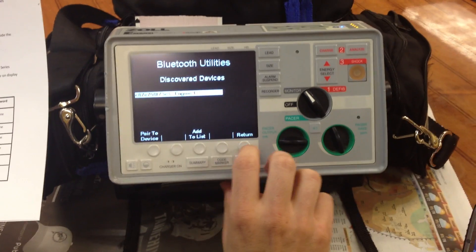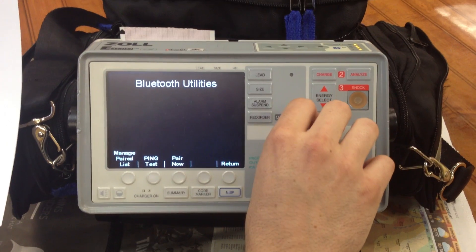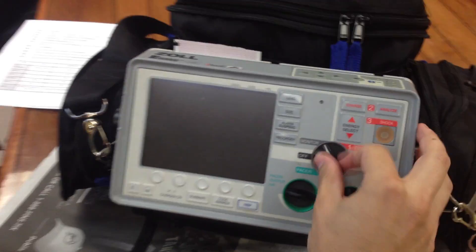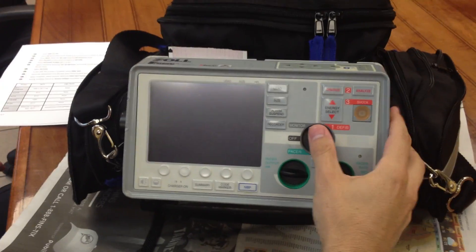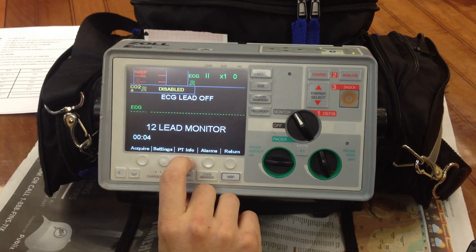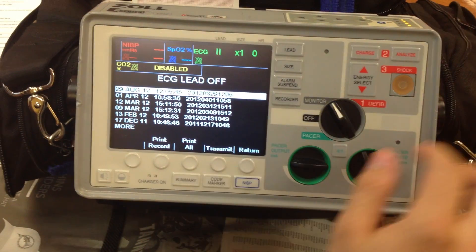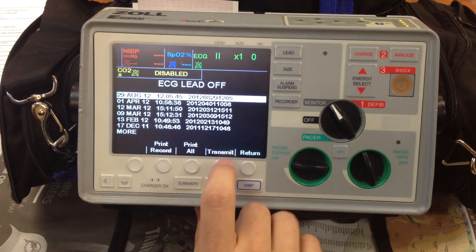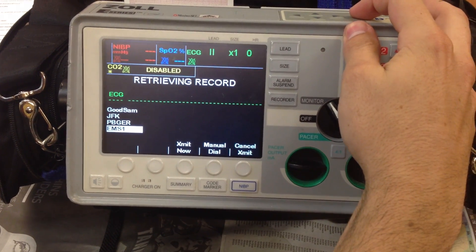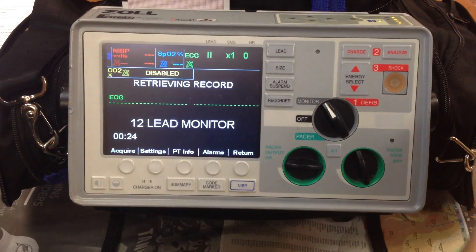We're going to save it as the default cell phone to communicate with this particular Zoll. We'll return. At this point they should be paired, and then we'll go into testing it, which you can do by switching it on to monitor mode. We'll go into 12 lead, then patient info, patient records. This will pull up all the past EKGs from the last couple of days. We'll transmit one of them — we're going to transmit it to EMS1, which is Chief Fuller. It'll go straight to his email, and it's a good way of testing whether both units are fully functional.